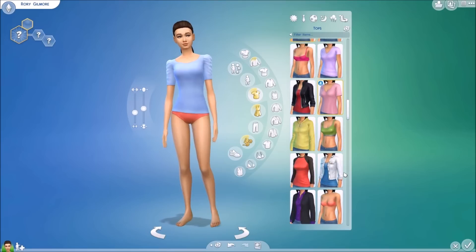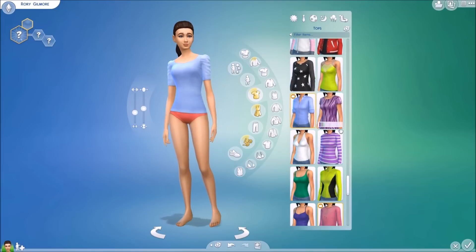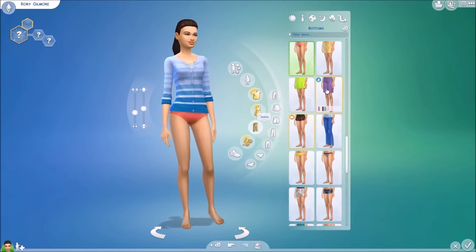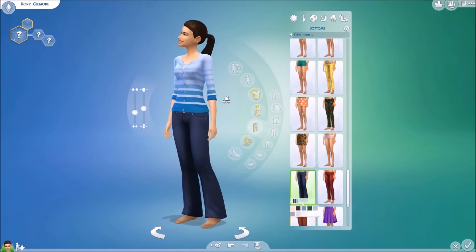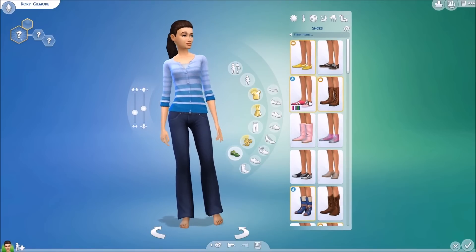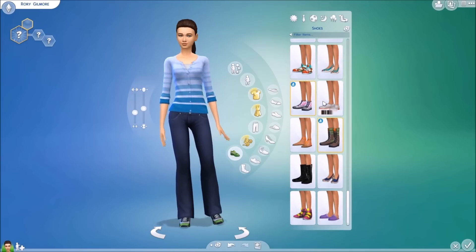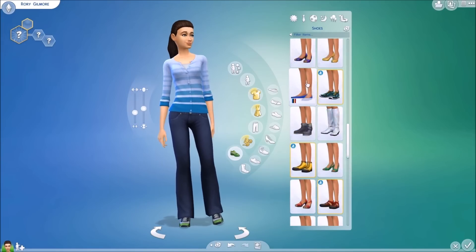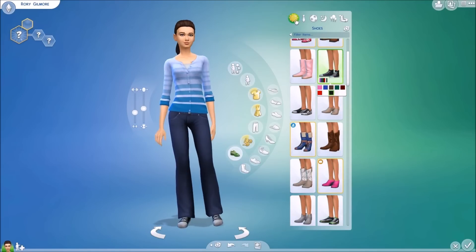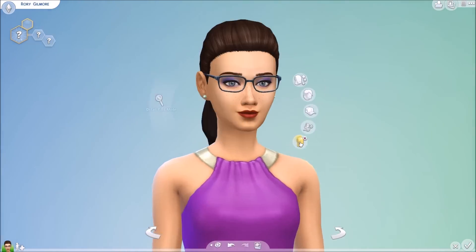Here I am picking out her clothes. I did decide to go with the ponytail because when I put that on her it just looked more like Rory to me. As for her clothes, the show was made back in the late 1990s and maybe early 2000s, so the clothes are very different. Rory wears a lot of sweaters and just regular old jeans — they're not tight-fitting or super fashionable or anything. That's kind of the reason I love her. She's just kind of dorky and I really like her. I gave her the sweater and the jeans and the Converse sneakers.